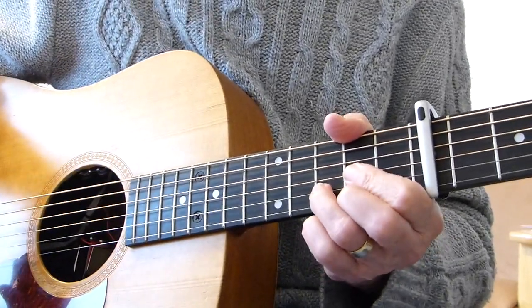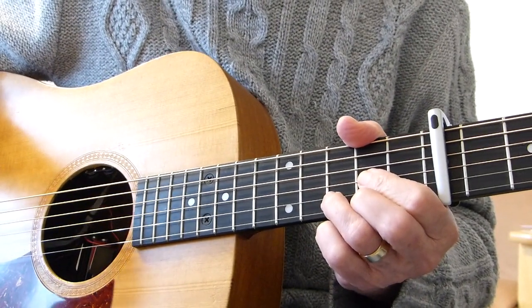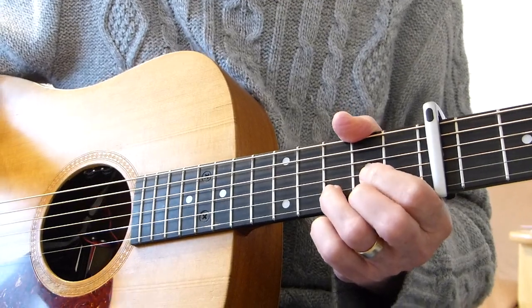Well, howdy there, Pluckers! Alphazor Fingers again with you. Thanks indeed for joining me for another guitar lesson. This one is a request I've had to do a classic song by George Harrison called Here Comes the Sun.